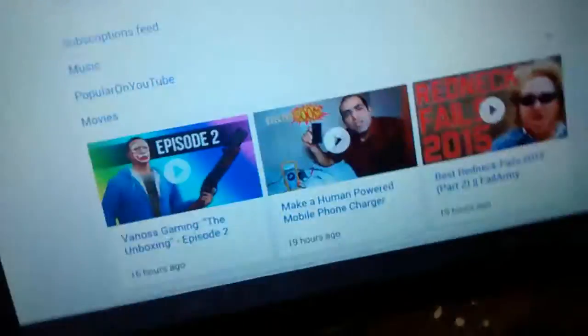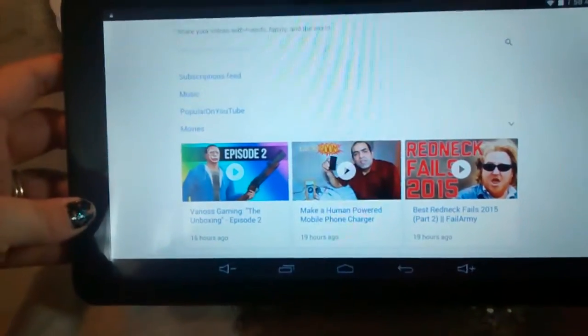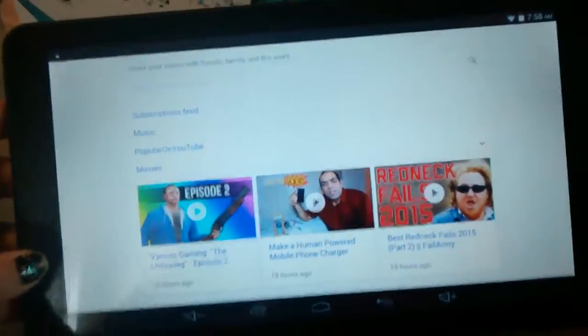I think it's all about preference. But if you are a gamer and you like movies, I would definitely say this is a tablet you need to get. The games are wonderful to play. I have no lagging, no problems. And it's really awesome to play on the bigger screen.